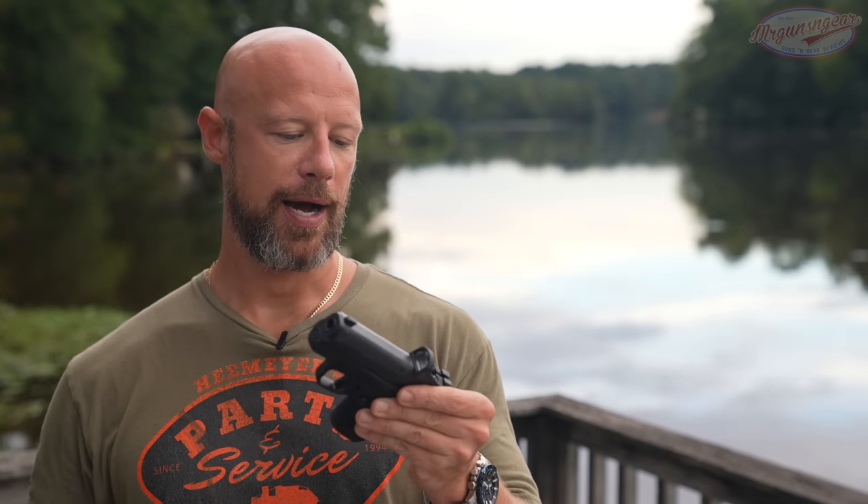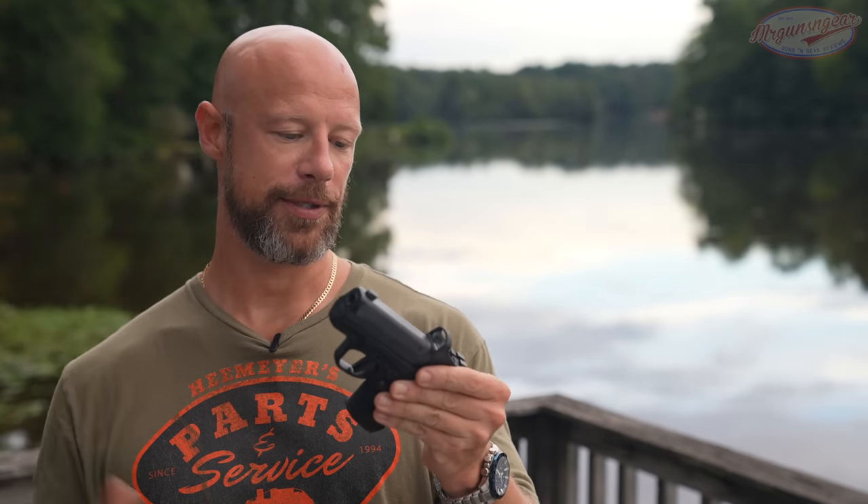Welcome back, everybody. As you probably guessed from the title of the video, we're going over this pistol right here from Kimber. This is a new offering. As of when I'm recording this video, this is not even known to the public — we're releasing it when they actually release the pistol to the public. So this is the R7 Mako.